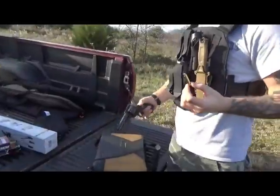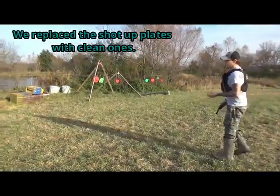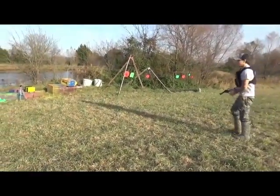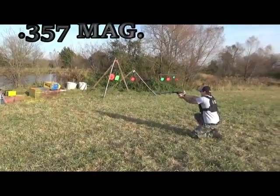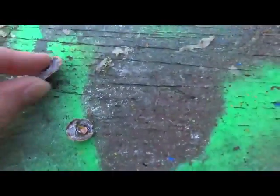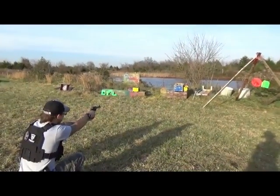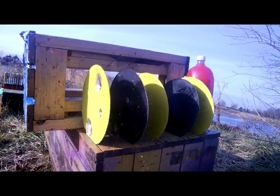Next up is the Ruger Blackhawk chambered in .357 Magnum. We swapped in a couple of clean plates to see how far this goes. We were all wrong — it went through one and there was a bulge on the second, which is surprising. The bullet expanded like crazy — that's why it stopped. On stainless steel it went through one and really bent the second but didn't go through it.